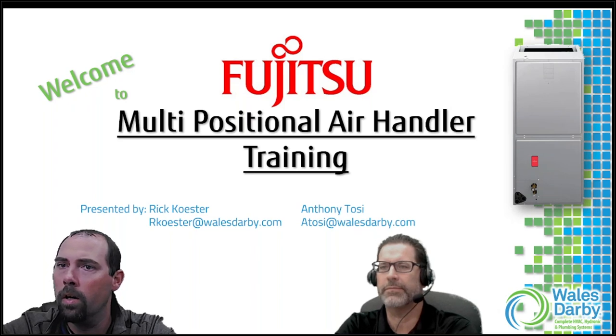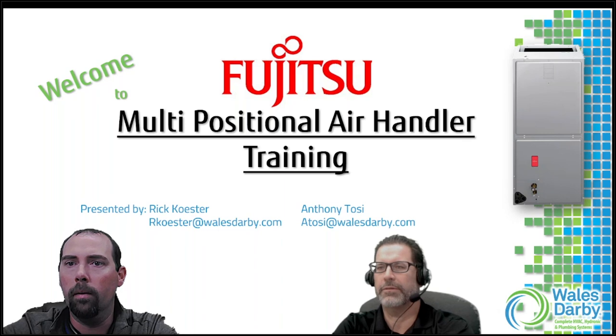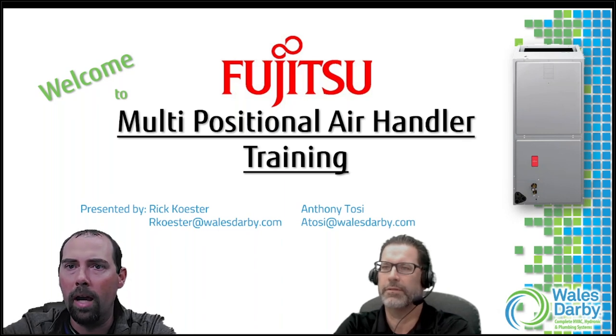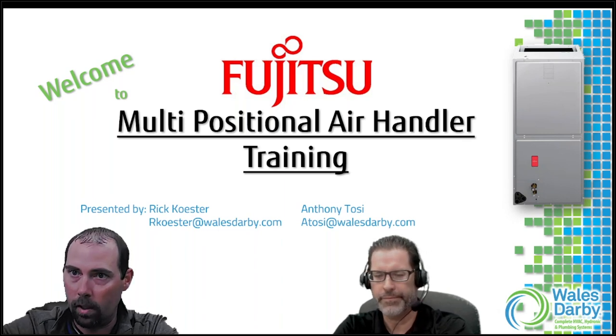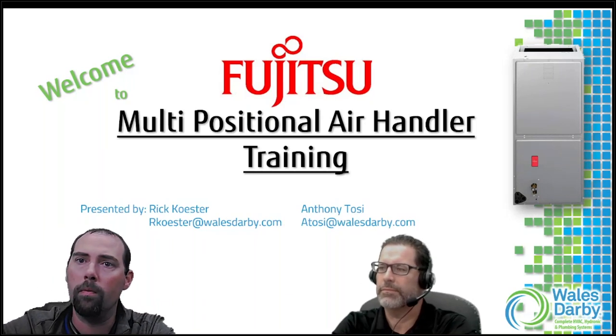Today we're going to cover the Fujitsu multi-positional air handler. We've done this in the past so we keep adding a little bit here and there with updates that come through, so we should get some more information than previous webinars.